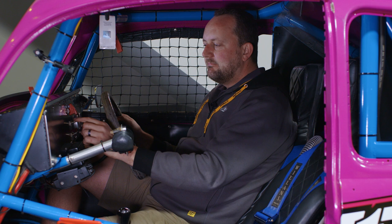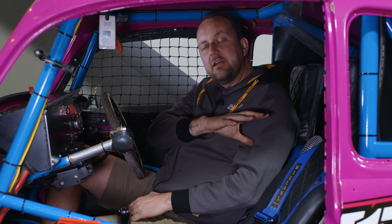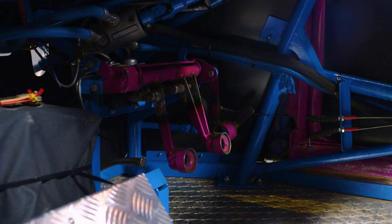Engine management wise, this car has a Haltech E11 V2 from back in the day. It's mounted in the back and it's controlling the engine - that's basically all it's doing. Everything else is wired so that as soon as you turn the power on, everything's up and running and it's all go. The car's got a conventional clutch pedal and all the master cylinders are under the dash. Brake fluid and clutch fluid are in cylinders so you can see the level while you're driving.